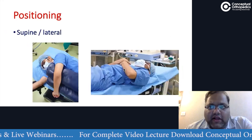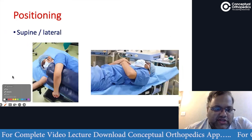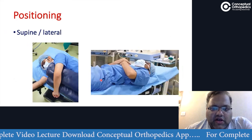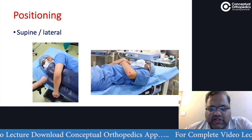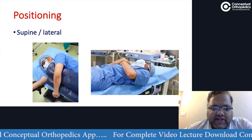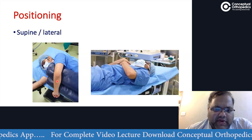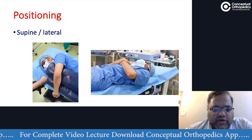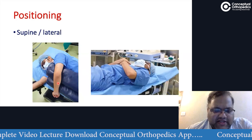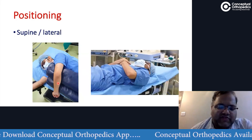The steps are very simple. The procedure can be done with the patient in the lateral position or supine, depending on the surgeon's choice. In the supine position, the hand is placed on the chest, and we can expose, reduce, and fix. In the lateral position, the arm and elbow are kept at 90 degrees over a bolster or pillow, and we make the necessary posterior incision.